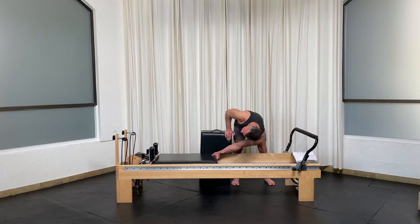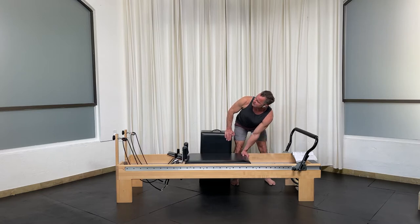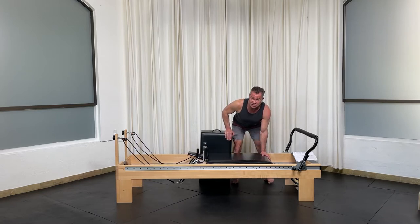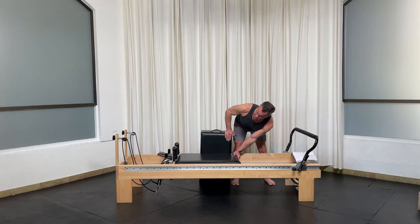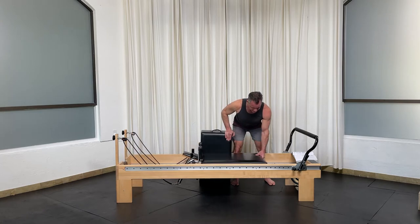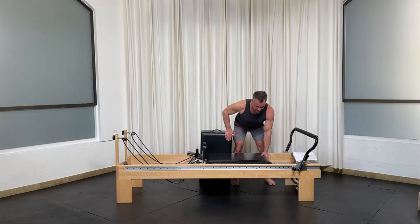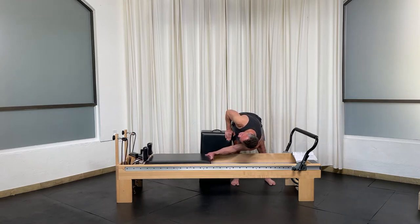The difference between saw and just a regular rotation is I'm adding deeper hip flexion and lumbar flexion. As opposed to staying lifted — which can be done too — this specific saw variation goes towards the ground, so you're lowering yourself. Exhale as I begin to rotate, flex hips and lower back, pushing the carriage out and back up. Start working from the shoulder — that pulls me into rotation, then I flex hips and lower back.